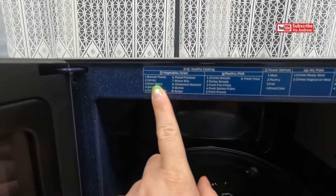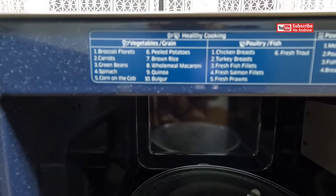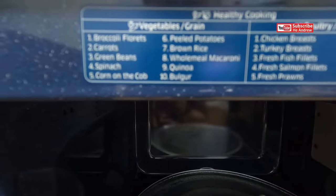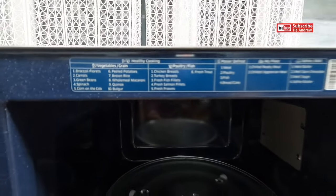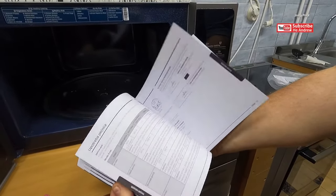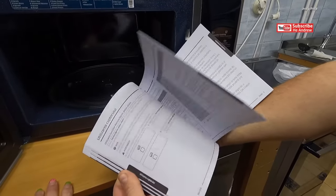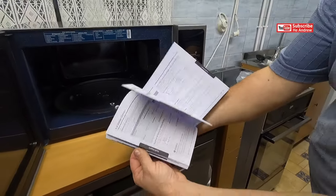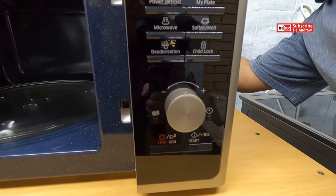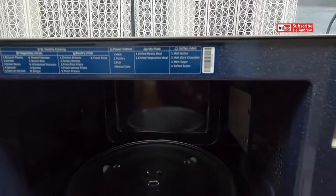Let's see. Here is some programs. And more... Okay.